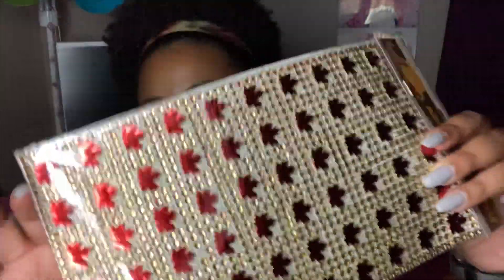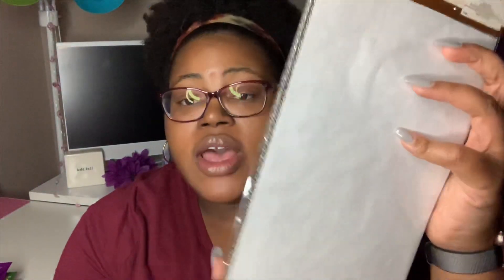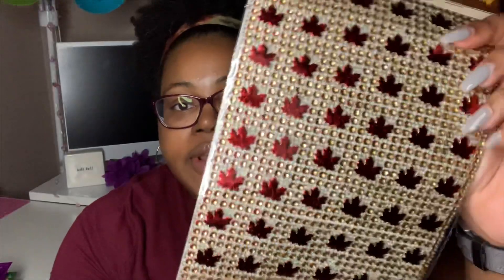One item that is for sure new this year is this adhesive diamond wrap. They started rolling out the diamond wrap in mid-2017 in various colors — it was just plain diamond wrap with no shapes. They had it in silver, gold, a tealish color, and pink or fuchsia. Now they have it in this fall pattern with little maple leaves on them. I'm going to use it for a project — this whole entire sheet is adhesive so you can cut it up into strips or whatever you want, and it will adhere to whatever you're doing. It is six inches by ten inches.